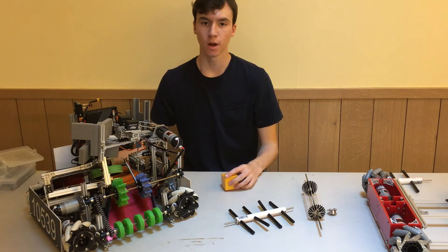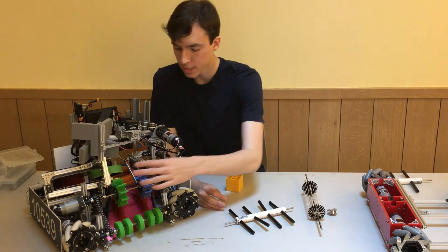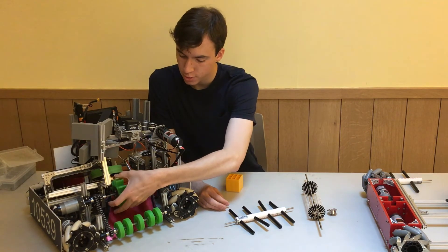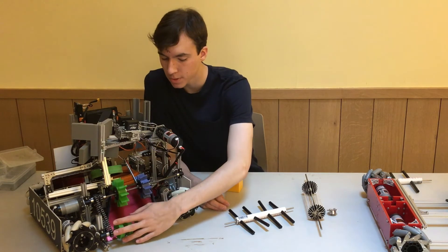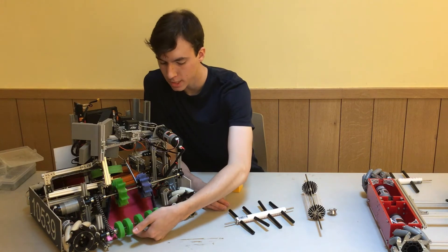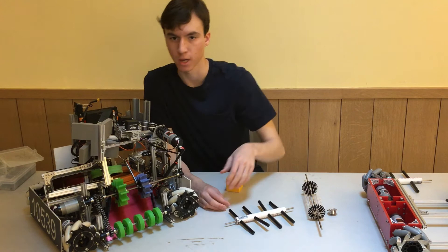The larger wheels are very effective because their larger radius means they push the rings faster into our storage mechanism. The smaller wheels offer more torque, as the force exerted on the rings as they pass through must be greater in order to start them moving off the ramp.